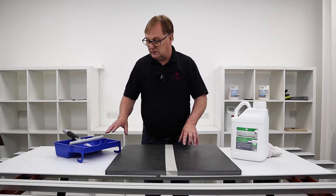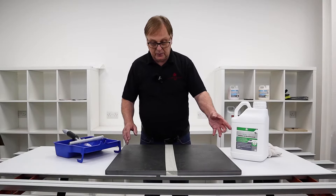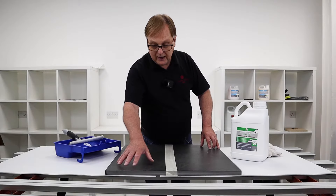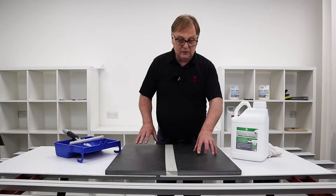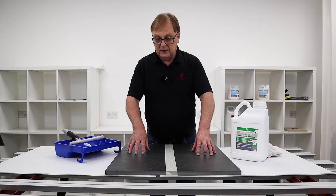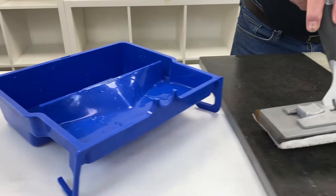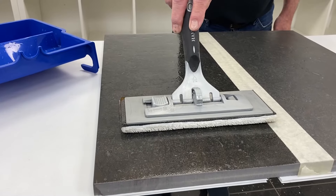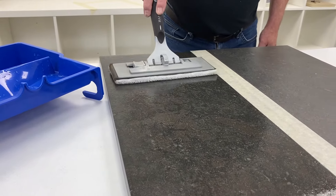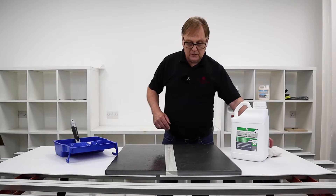So I've got a tile here and I'm going to show you how to use the applicator and tray with the sealing product. We'll do one half to show how we apply it, leave the other half, and then come back when the product is dry to show the water test. It's a simple process — you dip into the solution, take the excess off, and literally apply a thin coat like so.